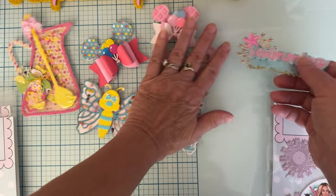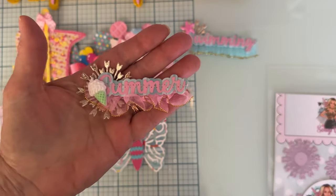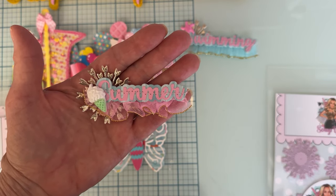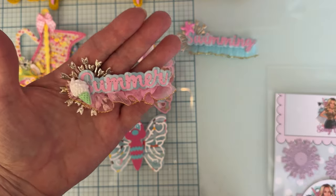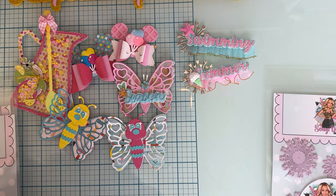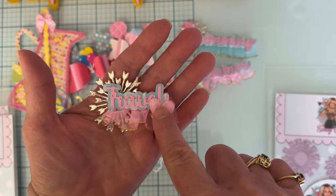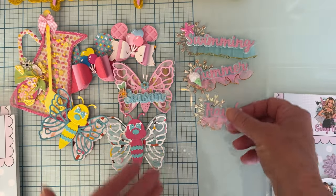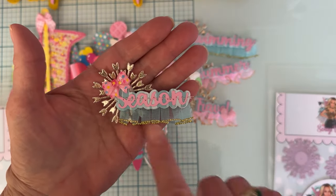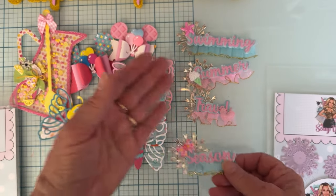For 'summer,' I used some pink trim and put a little ice cream cone on it, plus the layering piece in the back and a gold trim accent. For 'travel,' I just put a little puffy pink heart — I think these turned out so beautiful. And then for 'season,' I used blue trim and a cute little bow cabochon.